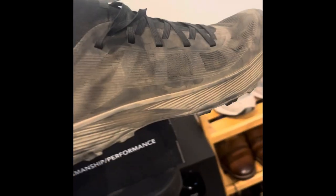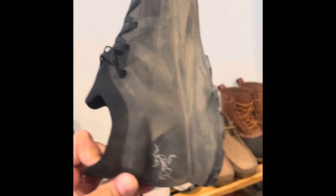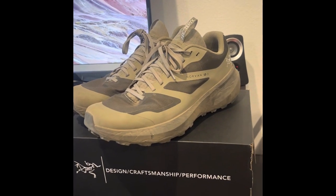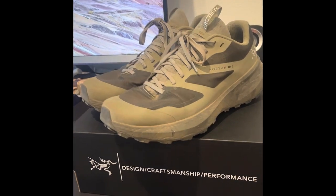These are the Arteric Superlites — obviously you can tell they're just so crazy light. But anyway, trail runners are more like long distance running, hiking, long walks. That's what these are perfect for.